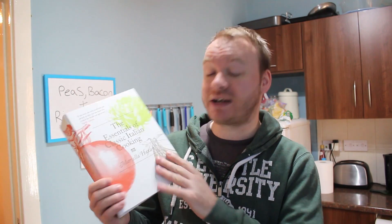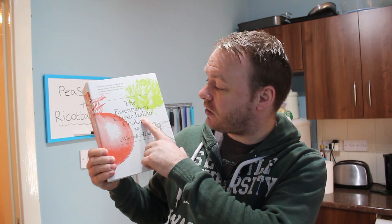It's not actually any old cookery book. This book here is actually one of my favourite cookery books of all time. It's called The Essentials of Classic Italian Cooking by Marcella Hazan. She made Italian cooking really accessible to Americans, and as you can see the book she's written here is absolutely enormous and it's full of so many good recipes.